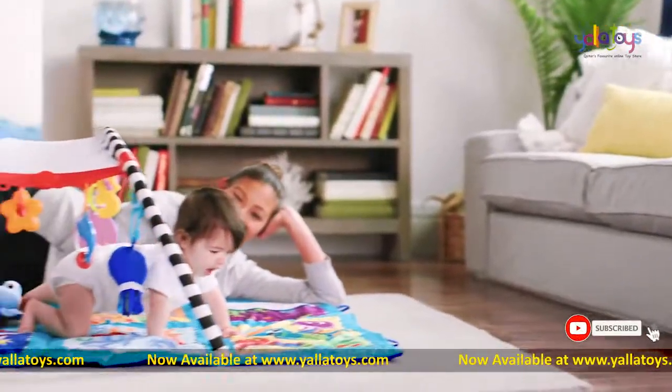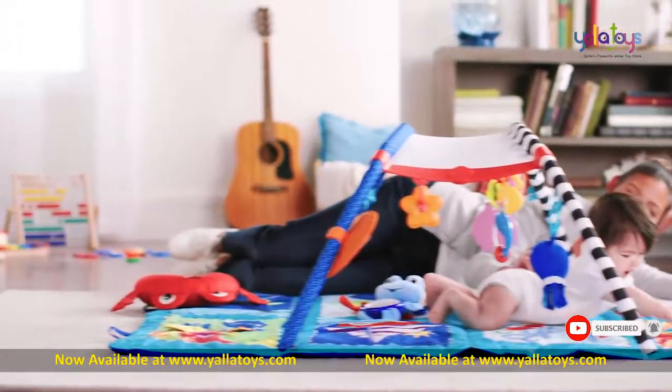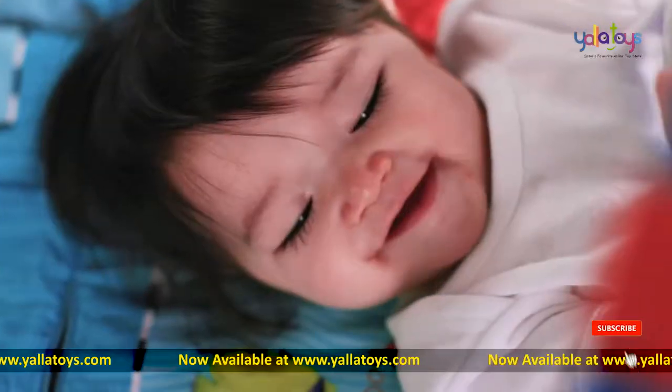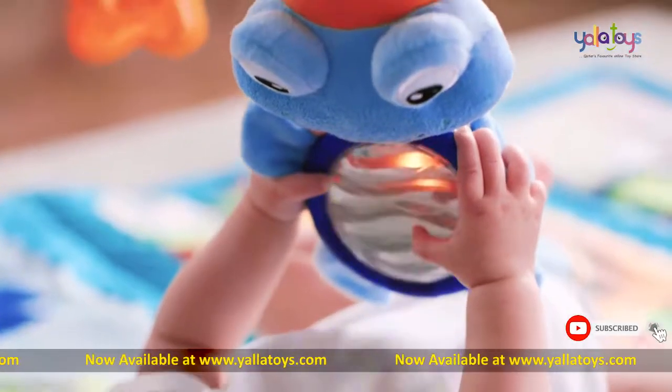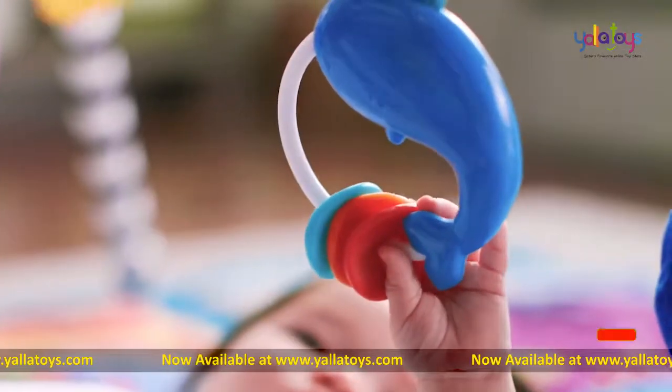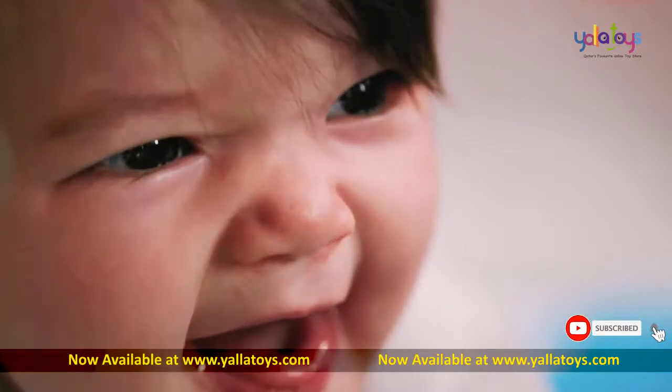Let your baby discover the sea with this versatile activity gem from Baby Einstein. The Discovery Seas Multi-Mode Gem is an ocean of fun with engaging toys that include lights, classical music, and learning-inspired activities. It's playtime done only the way Baby Einstein can.